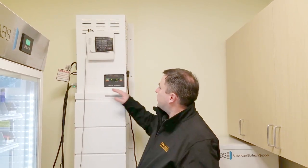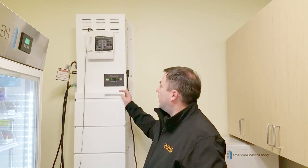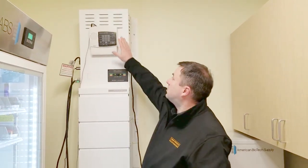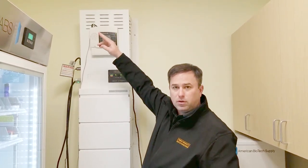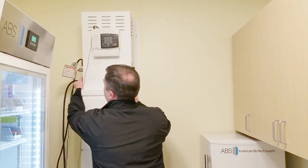Right now the power system is plugged into the wall, with power coming in and going directly through the system to the refrigerators. What we're going to do is cut the input power on the system. This system is configured with an alarm that will sound when there's a power loss, so you're going to hear it going as we disconnect the input power.